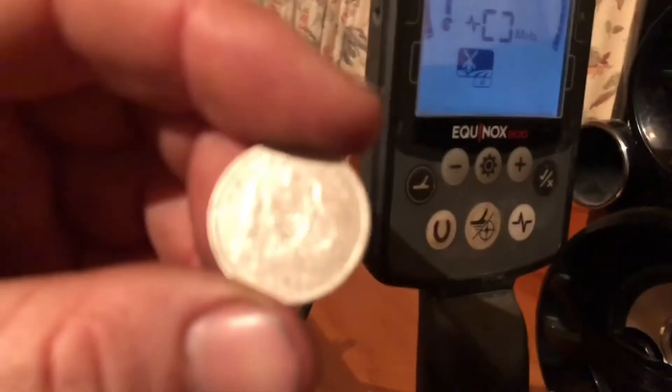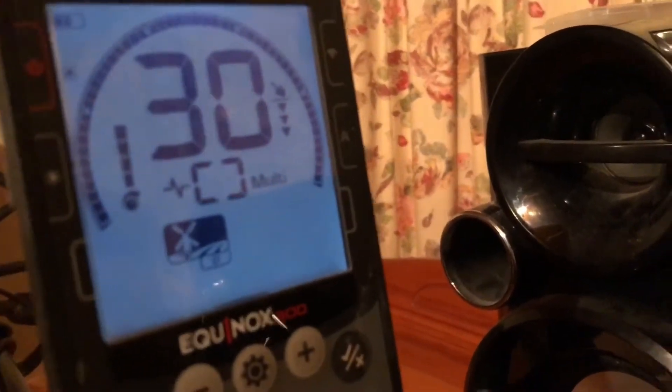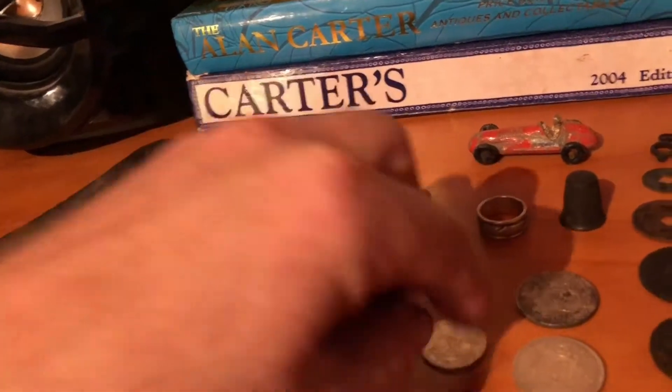We've got an Australian shilling, 1911, 925 silver. That's up in the 30s. Bit of difference between the two.